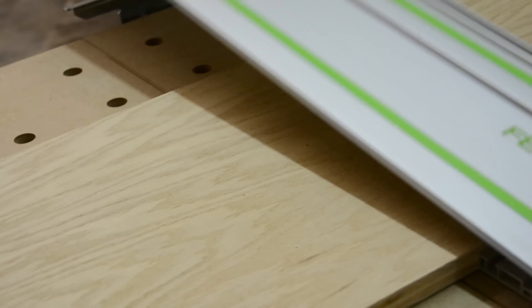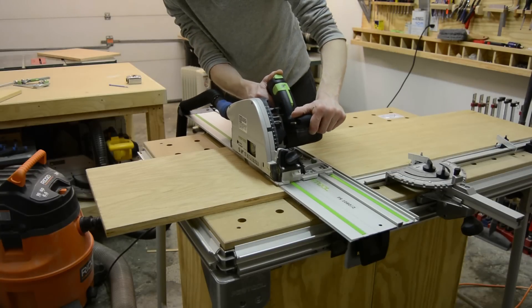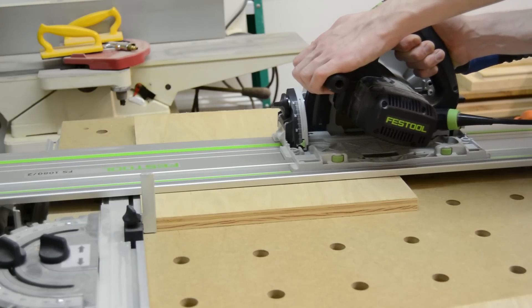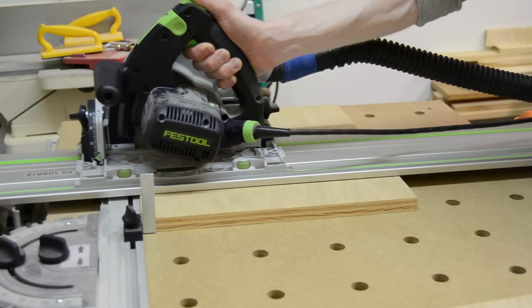I agreed to do it for him. I've started this project much like I start all of my projects: first breaking down everything with the track saw, and then using a combination of the table saw and the MFT to break all the parts down according to the cut list in my plans.